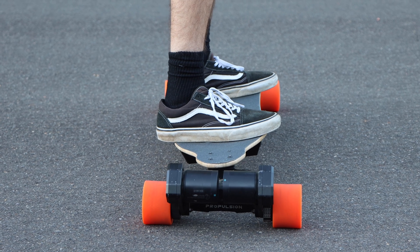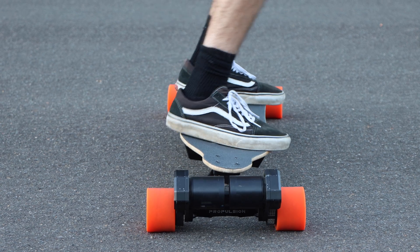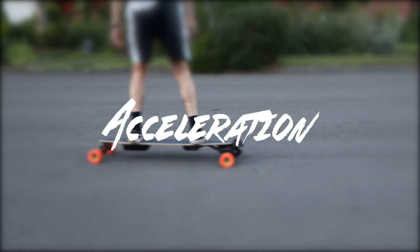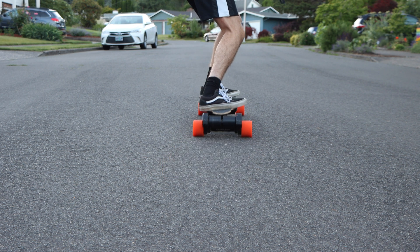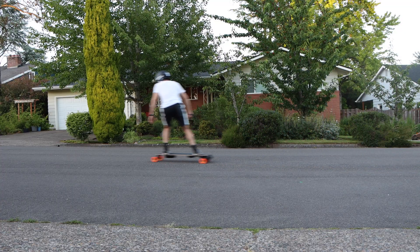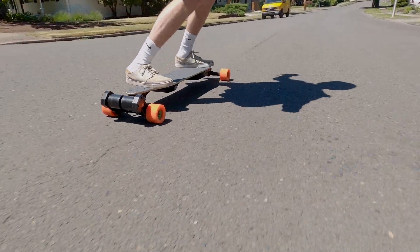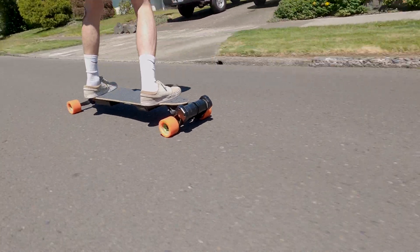The turning from the Double Kingpin trucks, although very tightened in this picture, is still very good and provides a tight turning radius compared to single kingpins. The acceleration on this DIY Boosted-Evolve crossover is absolutely phenomenal — the dual 6374 motors just take off, providing incredibly strong acceleration. Considering this board is meant to be a carving machine, the power is absolutely overkill and completely unnecessary, but it's still a super fun thing to have.